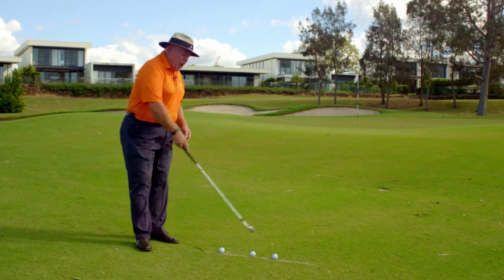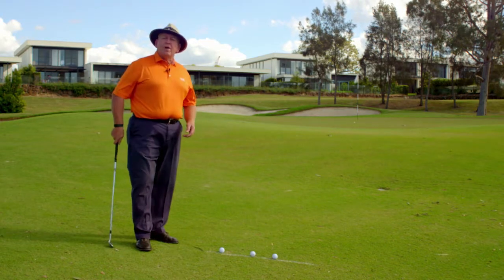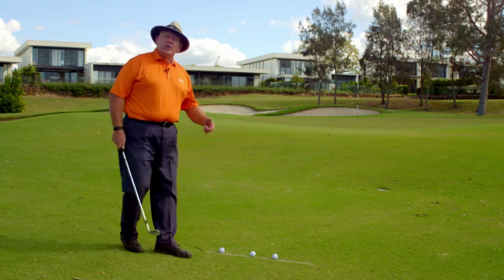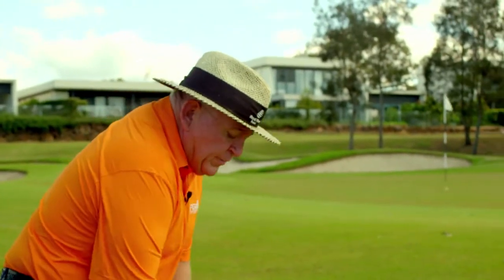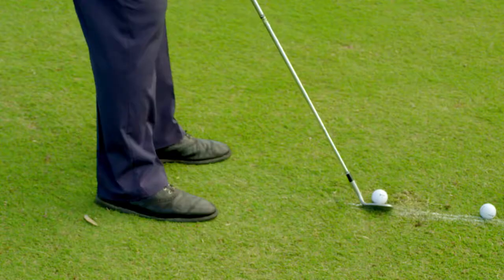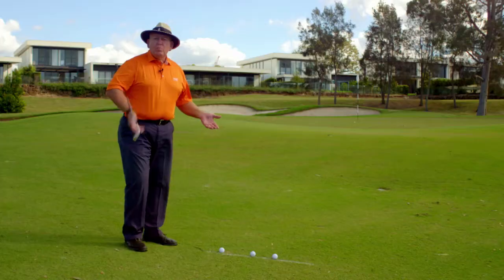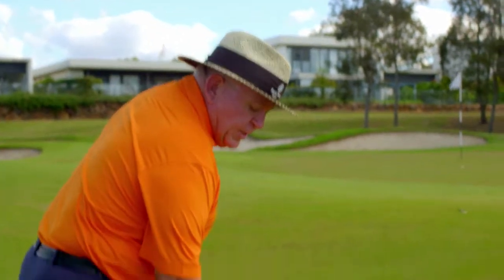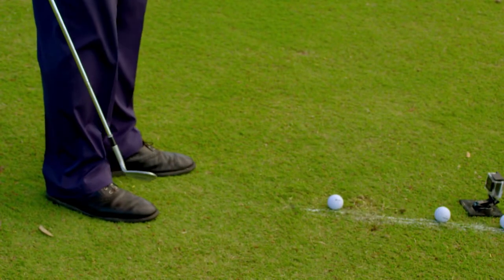That part of the game is really easy. The main thing I've got here is a line of talcum powder on the ground. What that line's going to tell me about is the quality of strike. When I'm practicing pitching, I want to put the ball at the front, see myself hit the shot, then refer back down to see where the strike was. All the talcum powder does is give me a great reference point. When I've played a pitch shot, I can look at the divot to see where the ball started. If I can get the strike and the contact just at the front of the talcum powder, I know I've hit it properly.